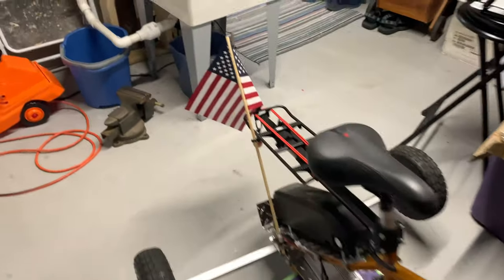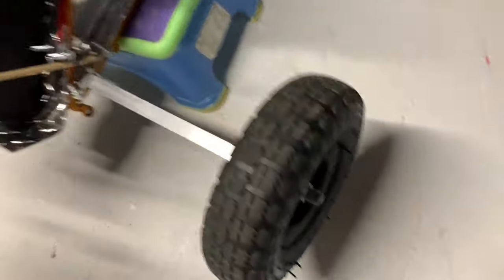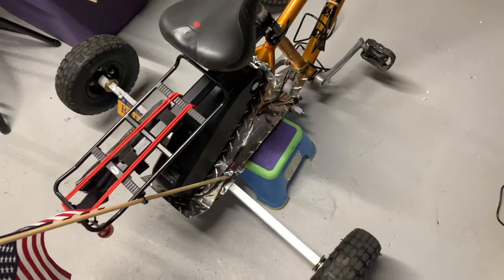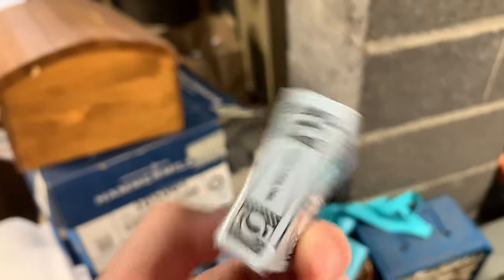So here's the trike. The bearings were shot in the old wheels, which I was using temporarily. These new ones I got some new bearings — they are so smooth, they are awesome. The bearing brand is PGN, right there, if you want it. Really, really happy with these bearings so far.